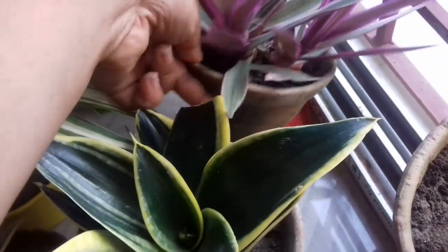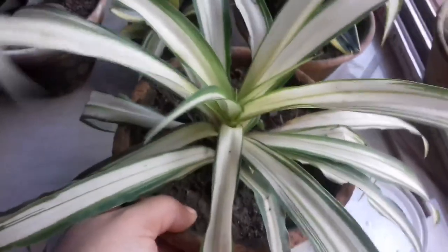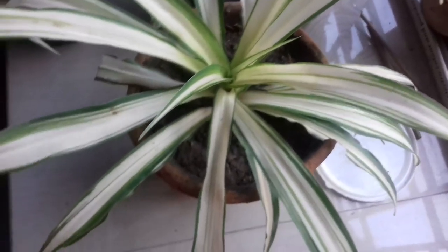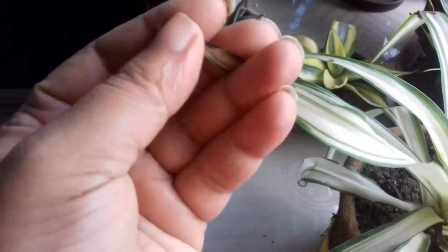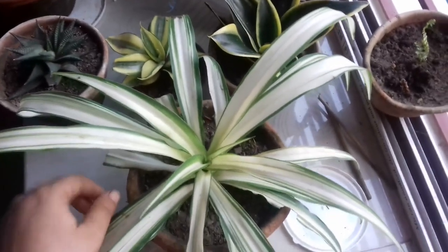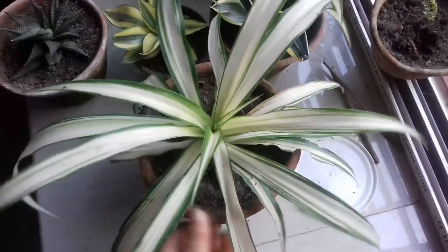Here is another variety of spider plant. I don't know the exact name, but I believe it might be a White Lightning spider plant. If you know the variety, please comment down below. You can see the leaves are beautiful — variegated white and green, quite thick and long. Very beautiful plant with striking foliage. I think this plant is also very easy to care for. It cost me around 120 rupees.